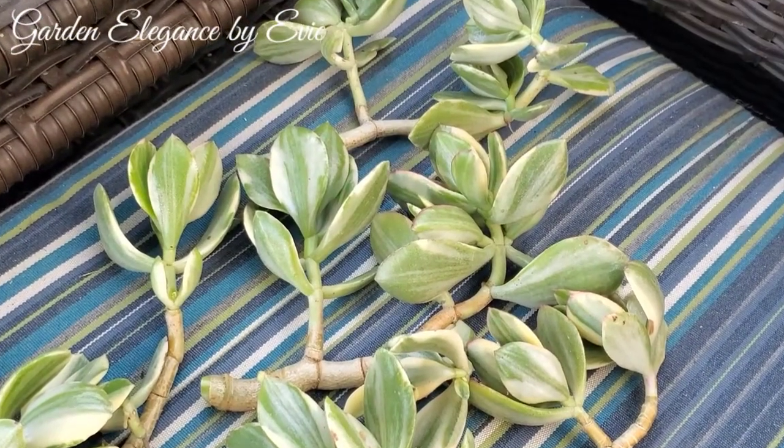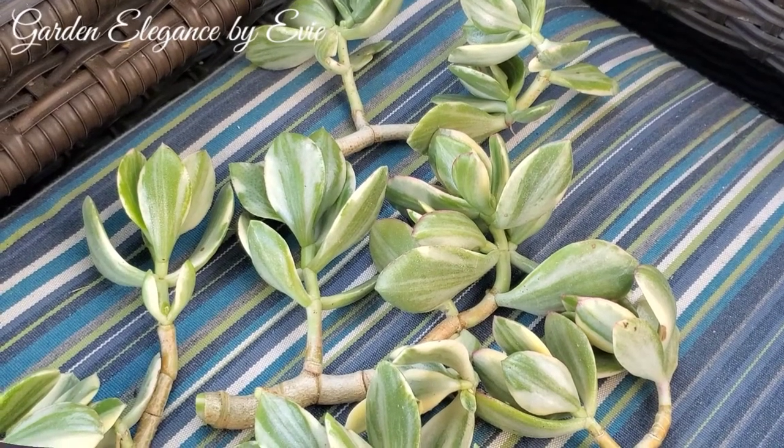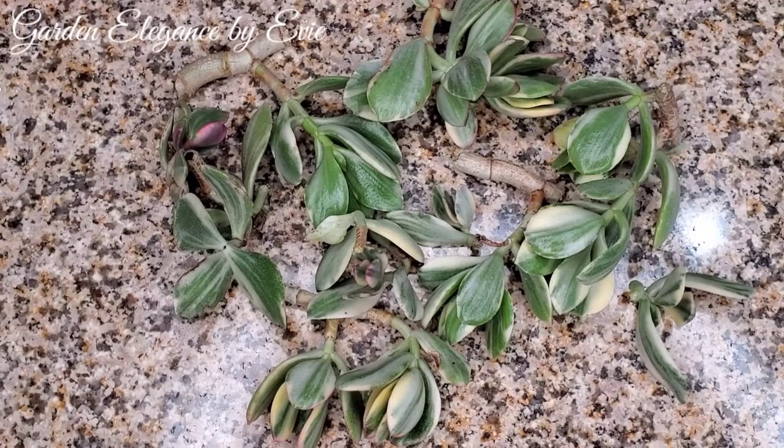I'm going to show you today how to multiply this beauty through stem cuttings. These are the cuttings I harvested a few days ago. I air dried them for 3 days and this is how they look like now.